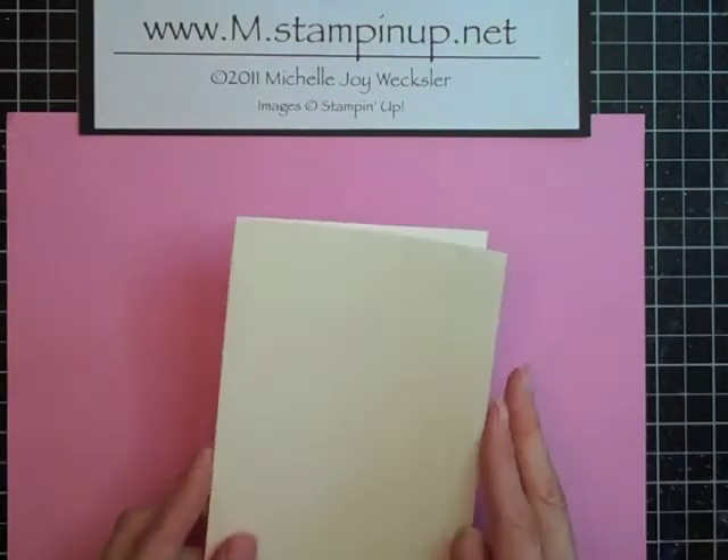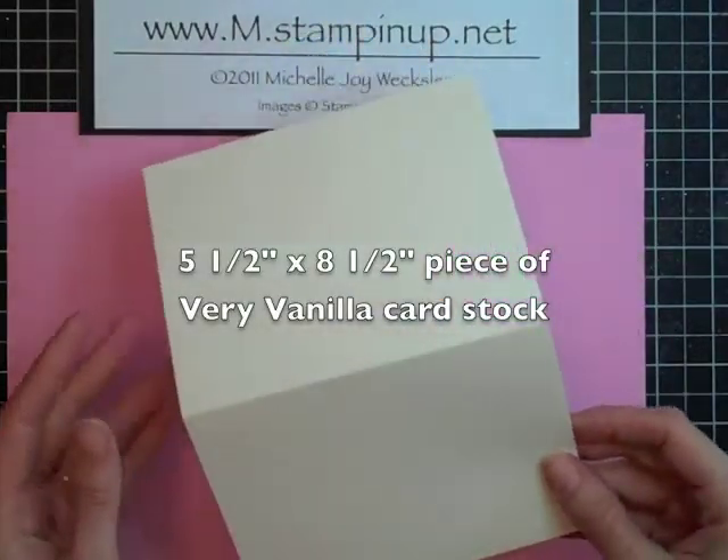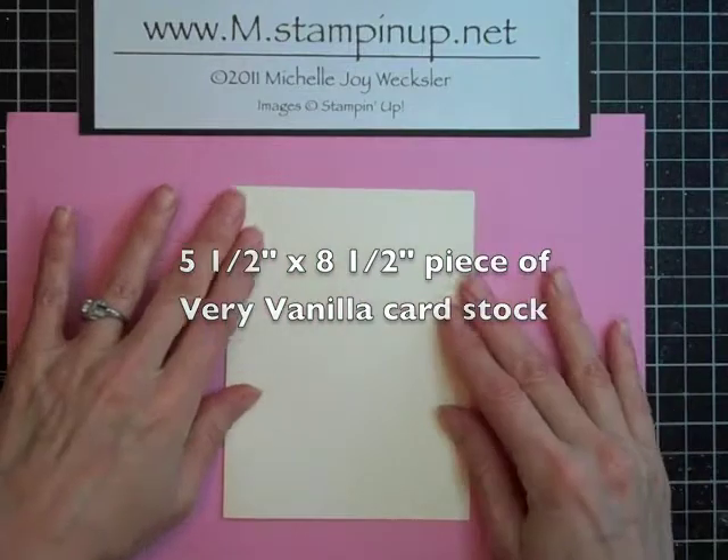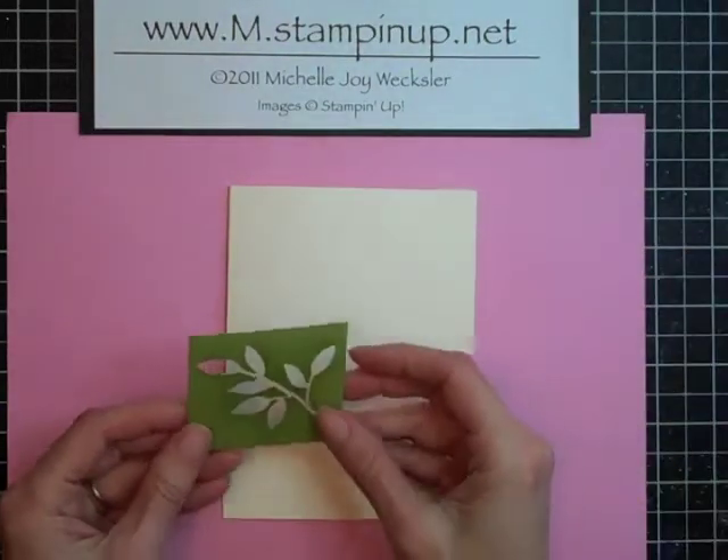We're going to begin with a piece of very vanilla card stock and this piece is 5.5 by 8.5 inches. I just scored it in the middle and folded it in half.